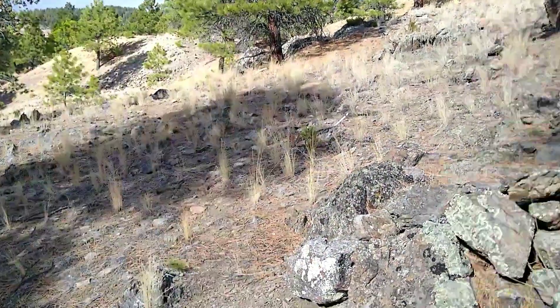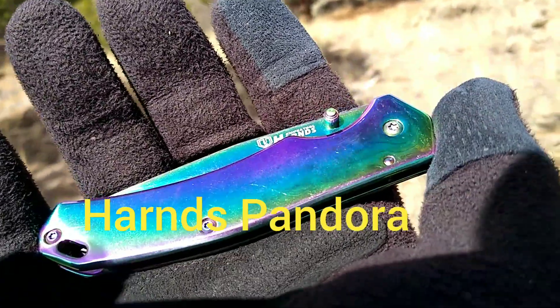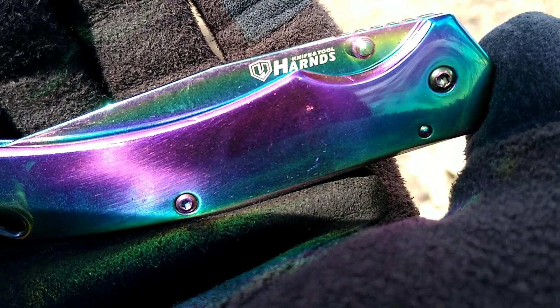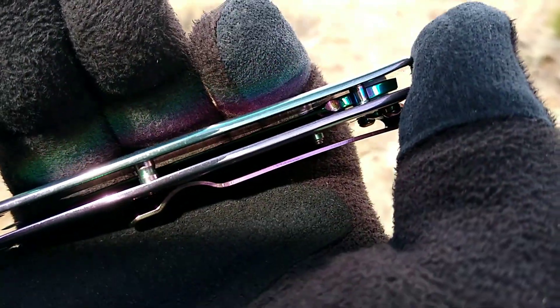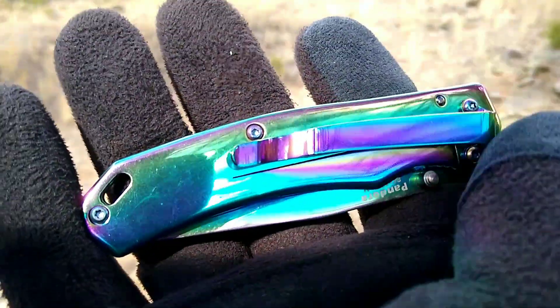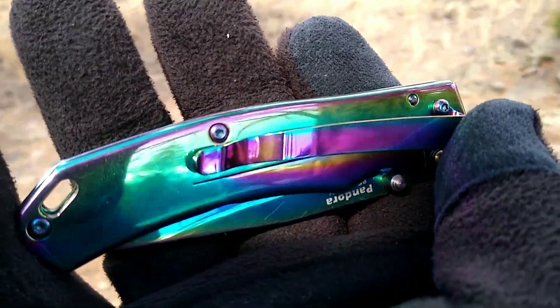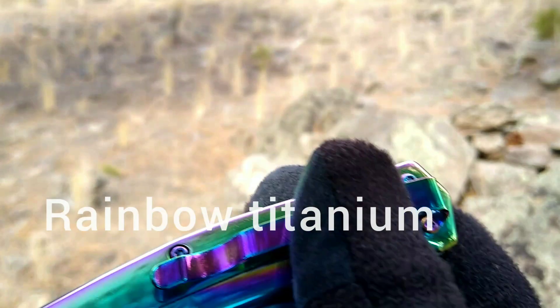Hey there nuggets and flakes, rusty miner coming at you — it's another knife review. This is the Harns Pandora. It has a stainless steel frame that's been colorized — I don't know if it's anodized or what — but it gives you a nice mirror finish with some purple and greens. We got a lanyard hole.